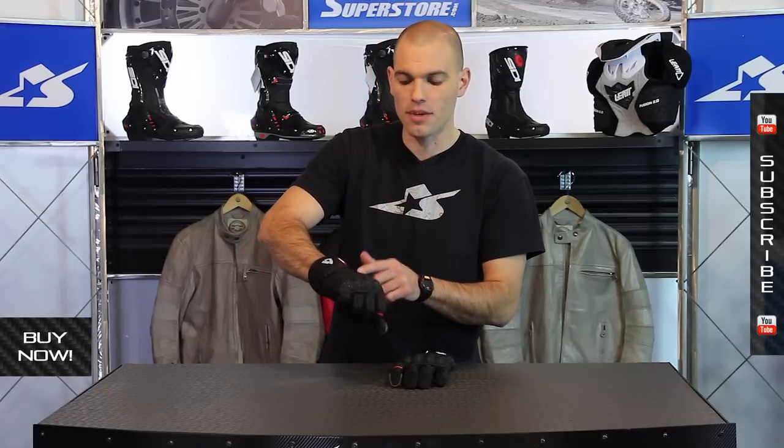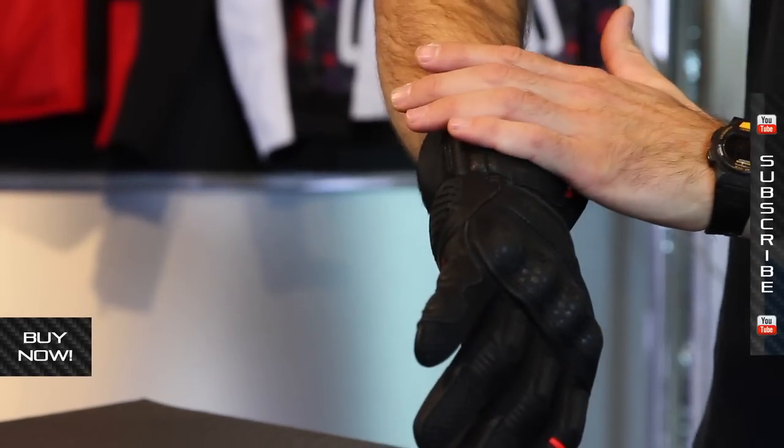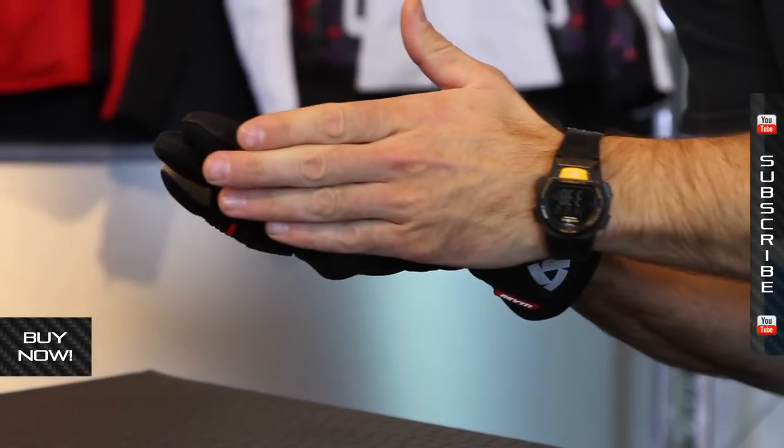Some stretch panels up top make it really easy to move your hand when it's inside this glove. I like the coverage up high. There's some wrist protection as well, and on the side of the hand you're going to see that they've beefed it up here.